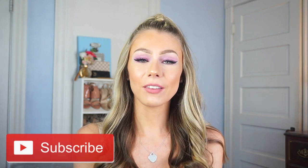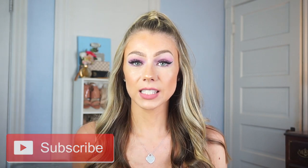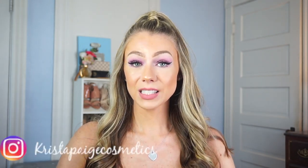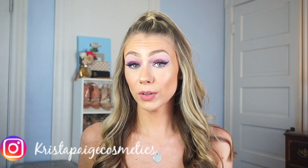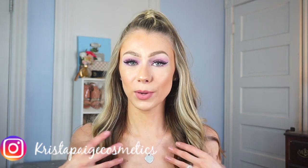Hey guys, welcome back to my channel. If you are new here, my name is Krista. I do makeup and fashion related videos and I would love if you subscribe to my channel. Today's video I'm going to be doing this Kylie Jenner hairstyle. I actually wore this in my last video and I asked on my Instagram if you guys would be interested in seeing this and you said yes. So here we are today. Let's get right into the video.